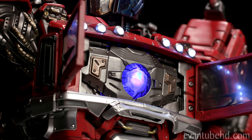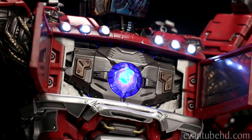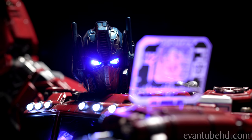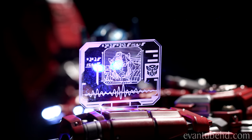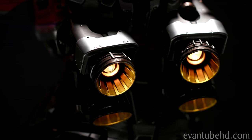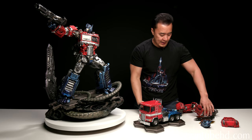So the light-up features on this guy are pretty cool. In the chest area we have the matrix of leadership and the truck lights. Both heads have light-up eyes which can be activated by removing a piece on top of the head and pressing a little button. The screen on his left arm can be illuminated by removing the magnetic cover on the arm. And of course we have the blinking lights on the rocket boosters. Let's change his arm out one more time — this time we'll put the axe on.